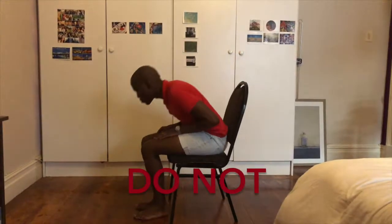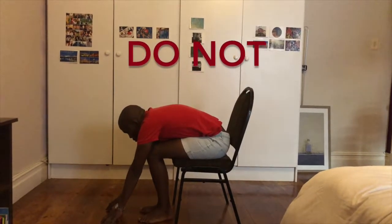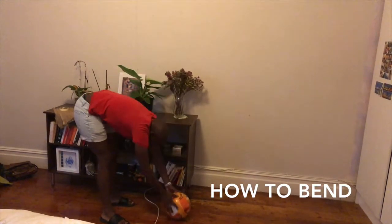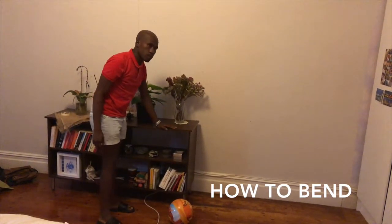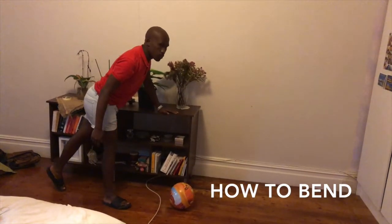Do not lean forward at the waist or attempt to tie your shoelaces by leaning forwards. Bending: do not bend on your operated leg excessively. Instead, hold onto something solid such as a table, window ledge or work surface and slide your operated leg out behind.